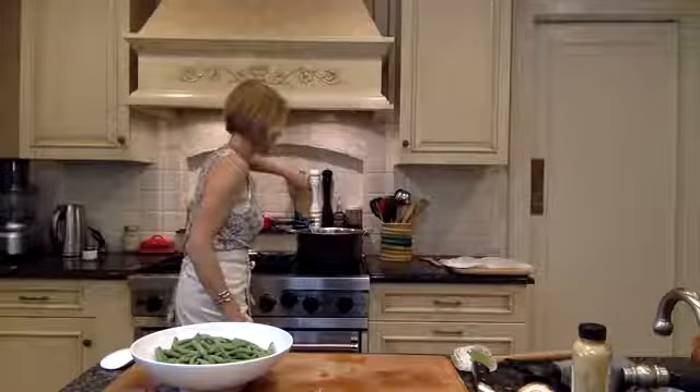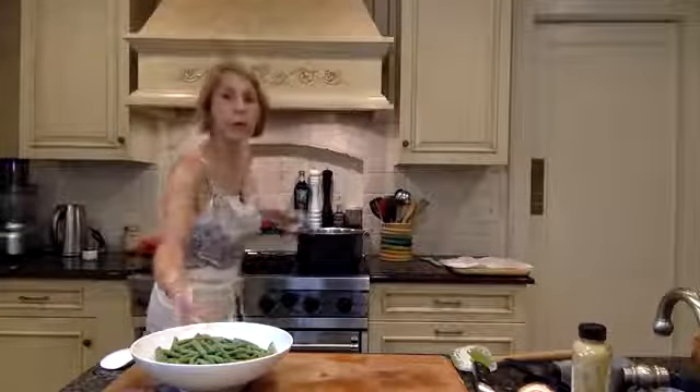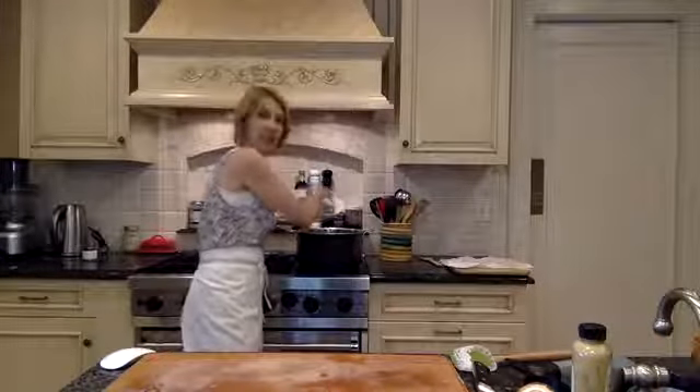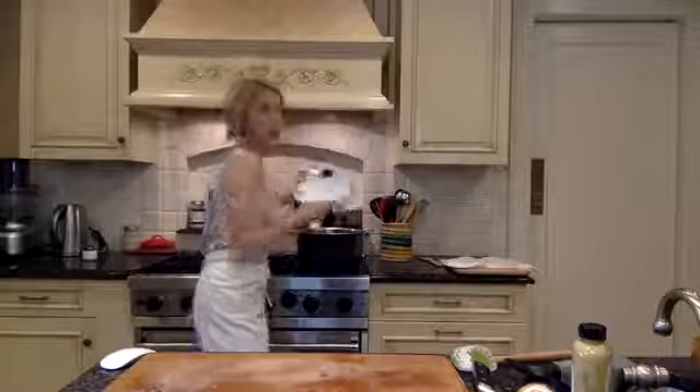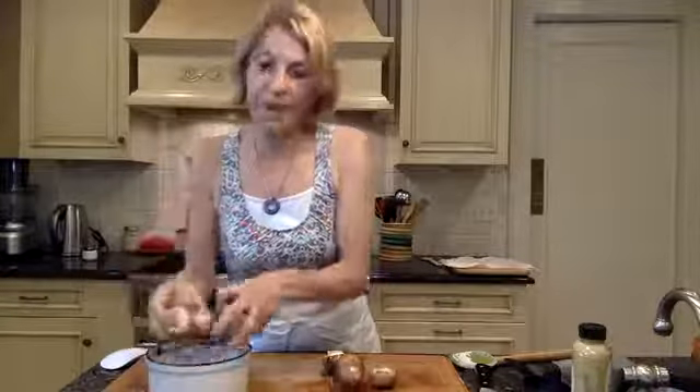I'm going to add some oil to my pot. I actually have avocado oil here — you can use olive oil, you can use ghee. I don't like to add butter at the beginning because it can burn. I'm going to add these green beans in. It's sizzling already, so I'm going to add those right in. And while those get started, I'm going to turn them down to medium and prep my baby bellas.